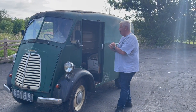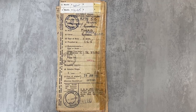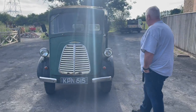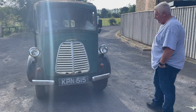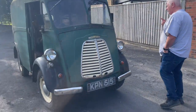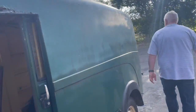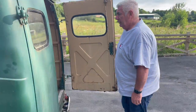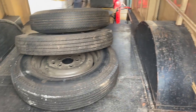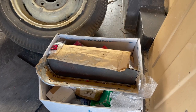So the van, like I say, it's 1956. It comes with the original buff log book. The transferable plate — I don't know whether it's worth anything, probably worth 8 or 900 quid, but you wouldn't want to tear it off. And there's a few bits of spares in the back — there's actually two spare wheels in there with tyres on, and a box of spares.